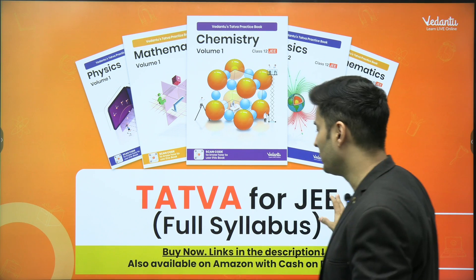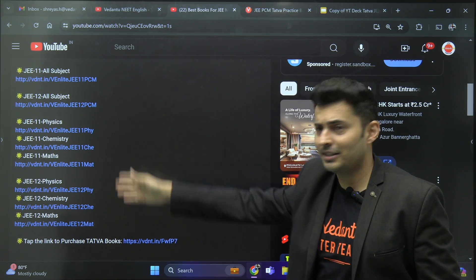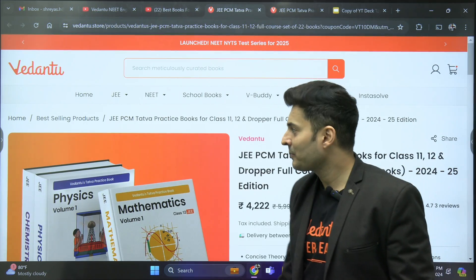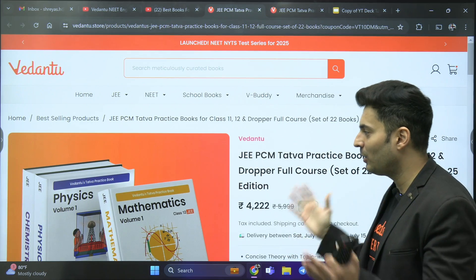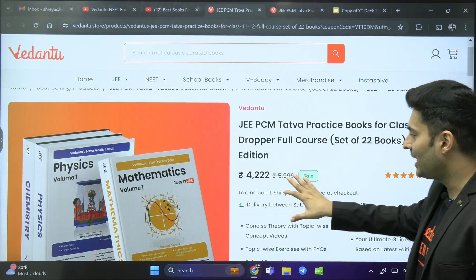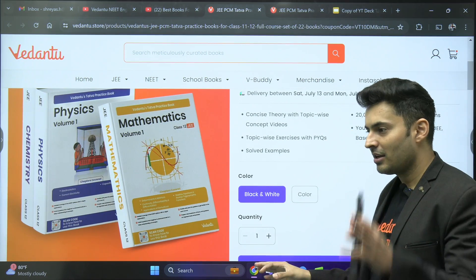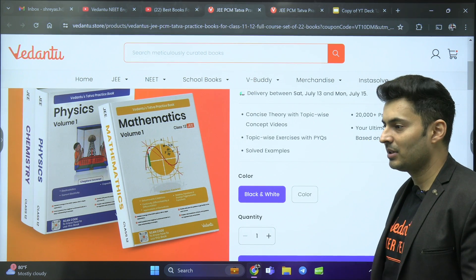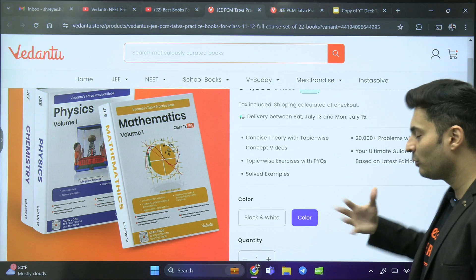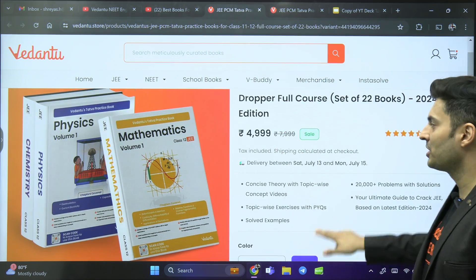Let me show them to you. As you can see, all the links have been pinned in the comments and description. You can just click on the link — this is our Vedantu store where you can buy a lot of stuff, including the Tattwa material. It's a collection of 22 books and it's on offer right now, delivered to you as soon as possible. For students who want only one particular subject, that option is also available — you can buy only physics, only chemistry, or only mathematics books. Or if you want, you can buy all three subjects together. You also have two options: black and white, which is more economical, or the colored version for the full look and feel.